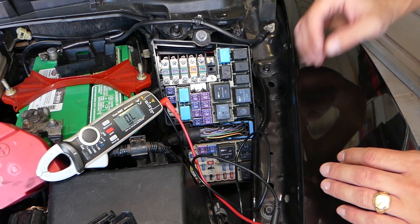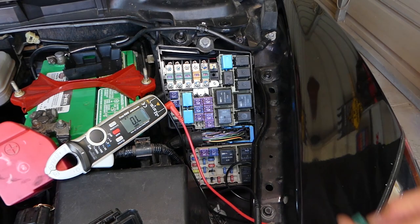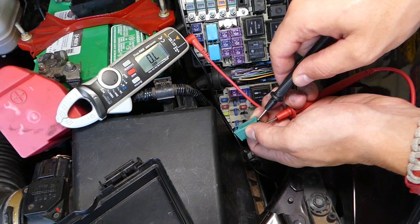We're also going to pop out this fuse right here — it says 'Ignition Key Number 2' — so I'm going to remove that fuse and check it as well. The same thing: if it's a good fuse it should give us a zero; if it's a bad fuse it will not.